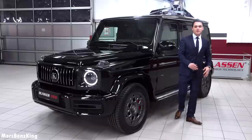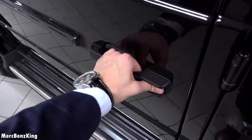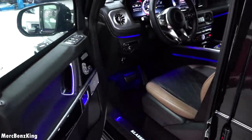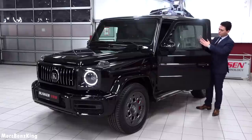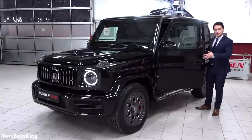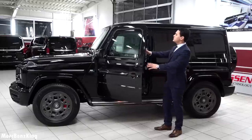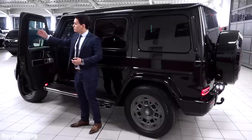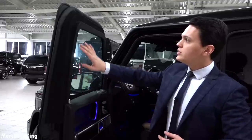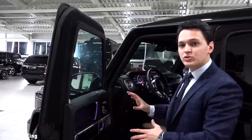Before entering the interior, let's check the protection door. It has a 50 millimeter window — a single window alone weighs 50 kilograms. You can see from the inside of the door it has different layers and different lock points, because the protection unit is really based on the outside, like a bunker.